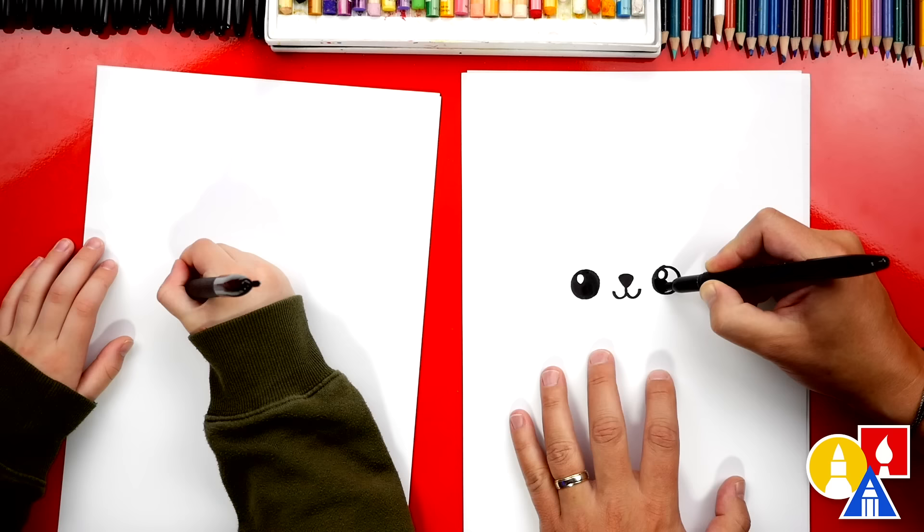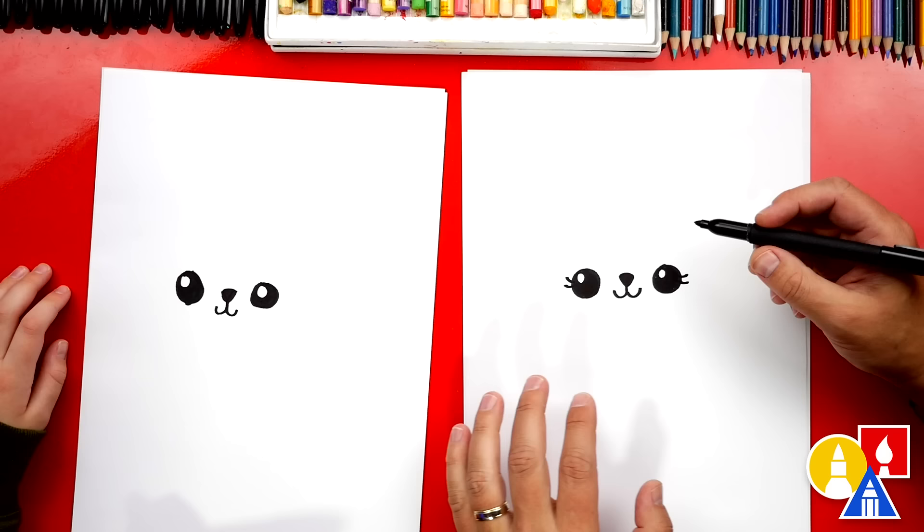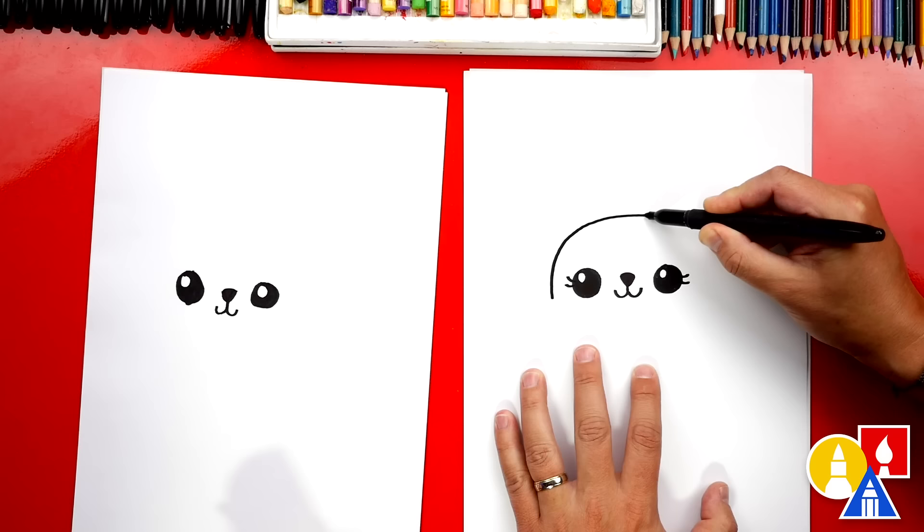I'm going to add eyelashes to my polar bear, but you can leave them off if you want to. Are you drawing a boy? Yes. Now let's draw the top of our polar bear's head. We're going to start over here on the left side and we're going to draw an upside down U that goes over and down.